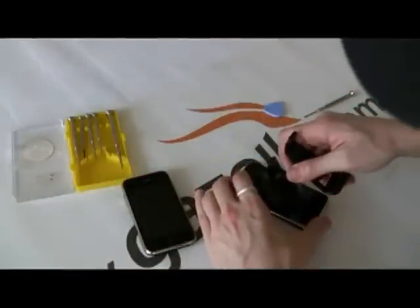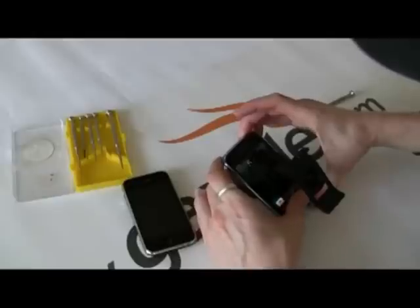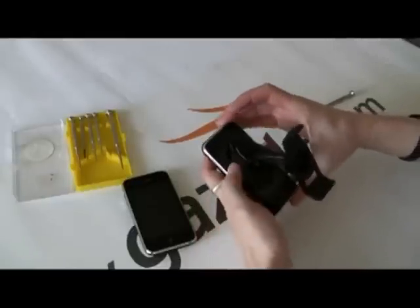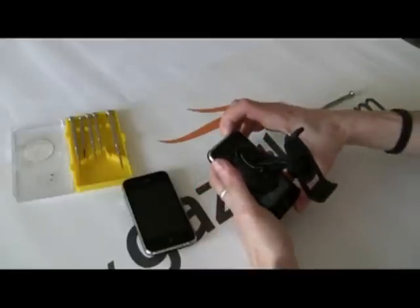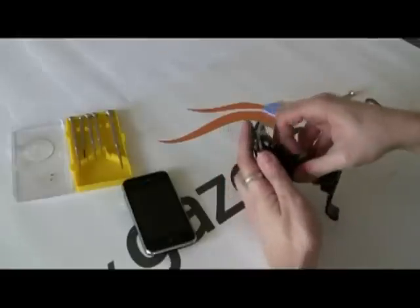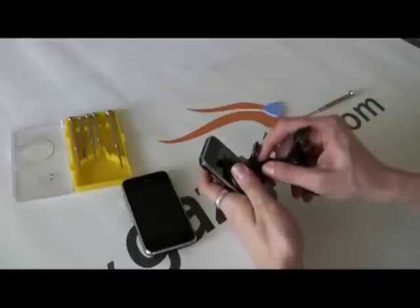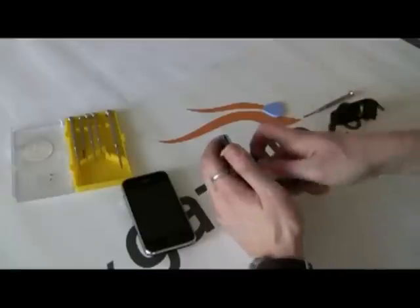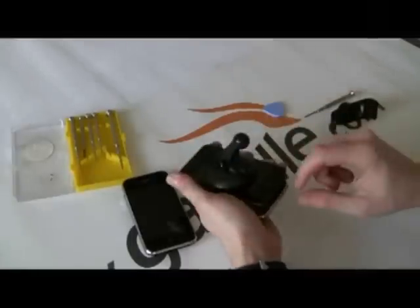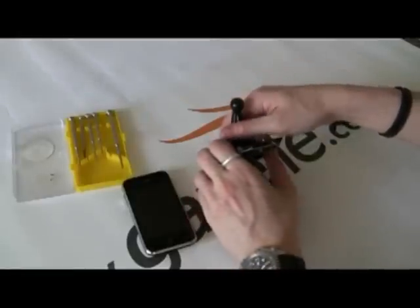Now here's the secret — you just stick the suction cup in. You want to make sure the phone's off, actually. Okay, now put that back on. Then you just want to give this a good pull from this side — from where the home key is — to the back, and it should pop off. You can release.